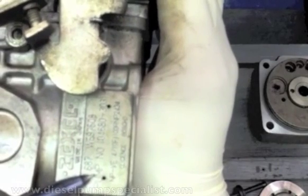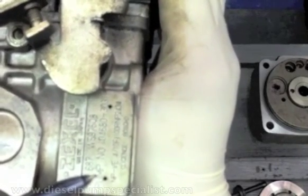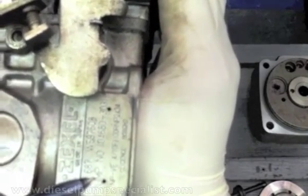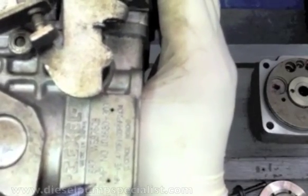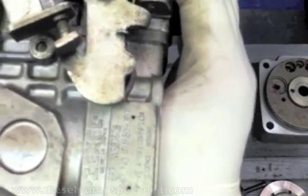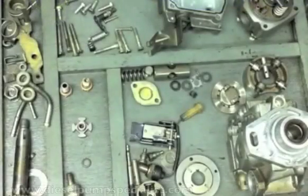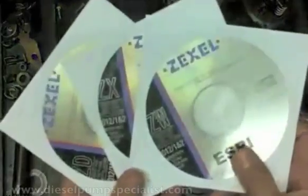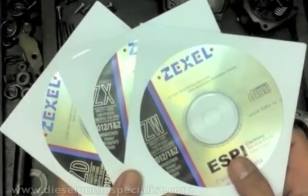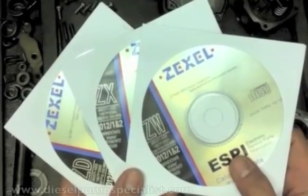From the pump number, you can also find the list of parts for this pump using the Zexcel CD by Bosch. Because this is a Zexcel pump, you need the Zexcel CDs to identify its parts and calibration data.